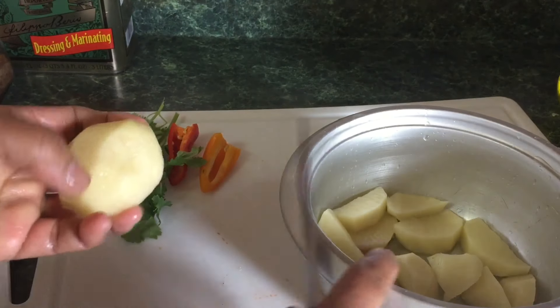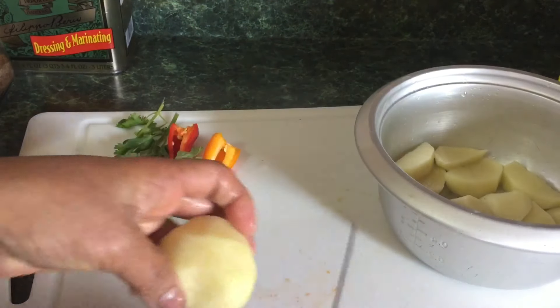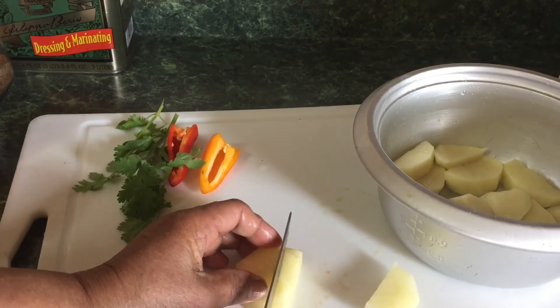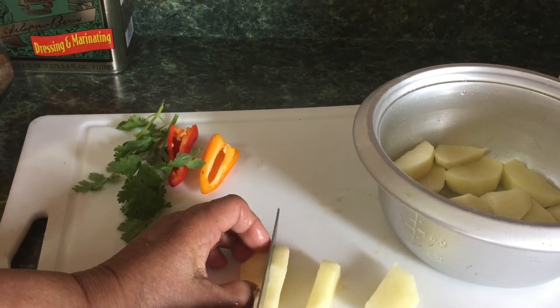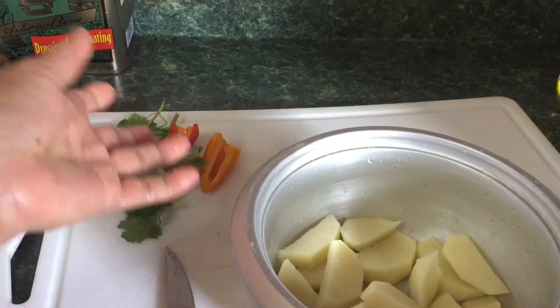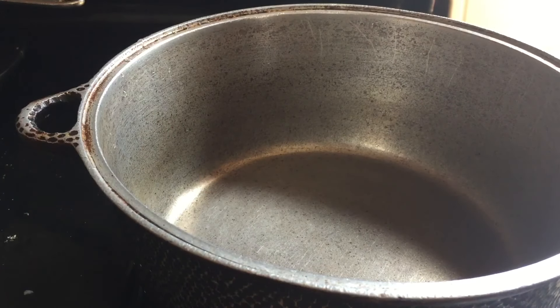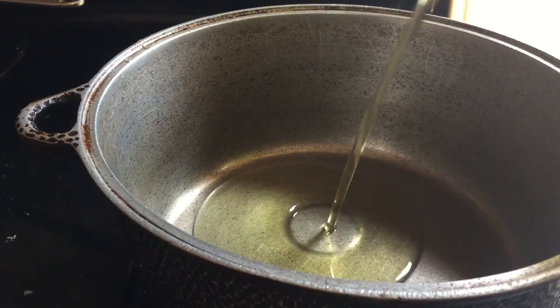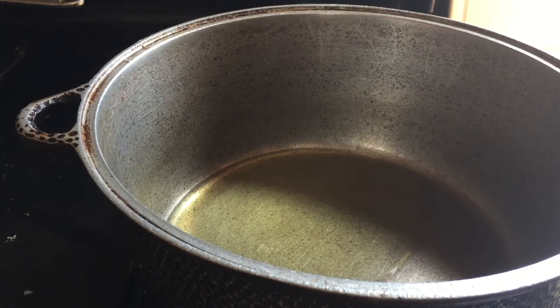So I cleaned the potato and I want to show you real quick — I'm going to slice it up like this size, not too big because it's a vegetable, you don't want it too large. So I put my stove on and I'm going to put about a quarter cup of oil in there. When it finishes heating, I'll show you the next step.